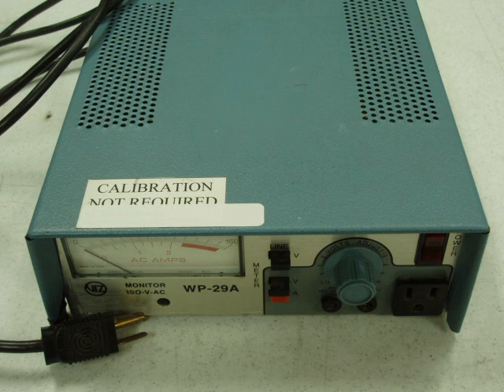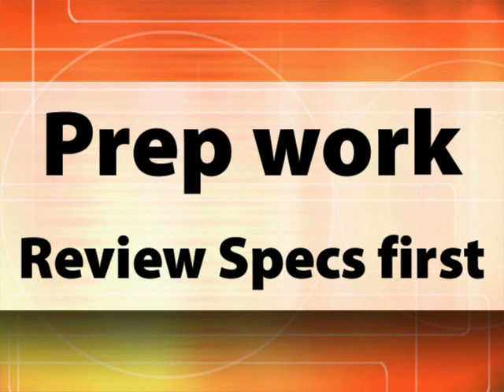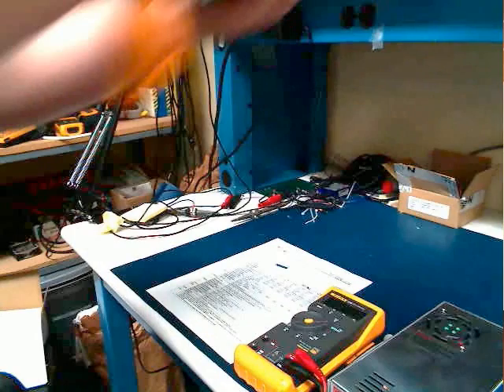Preparation. Start by reviewing the spec sheet of the supply under test. Make sure you are not testing beyond the parameters of the power supply, at least not to begin with. If you are not using a universal AC or auto-ranging AC power supply, you will have a jumper switch to select the AC input range. Make sure you are on the correct setting before you begin.